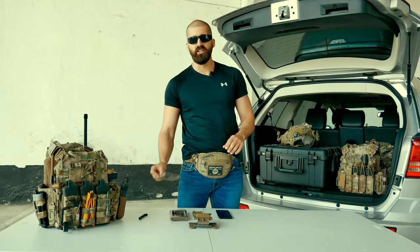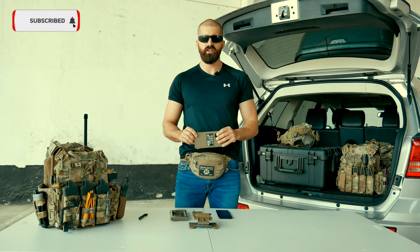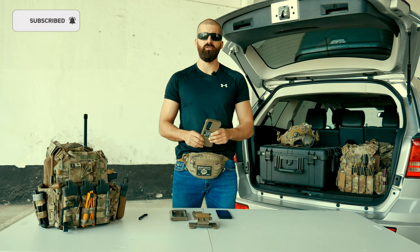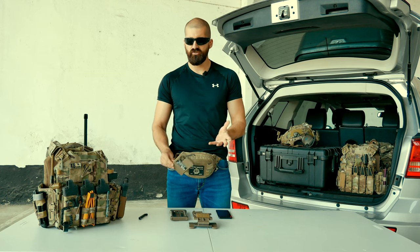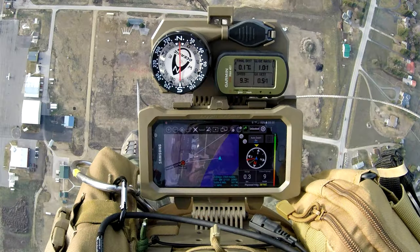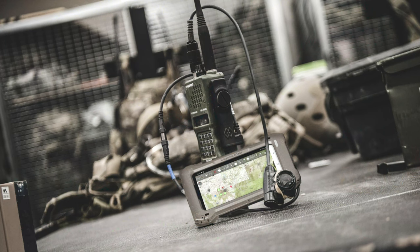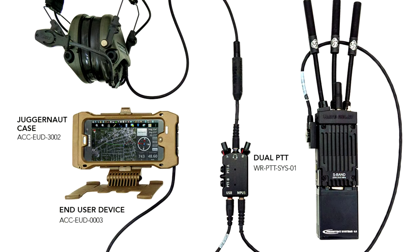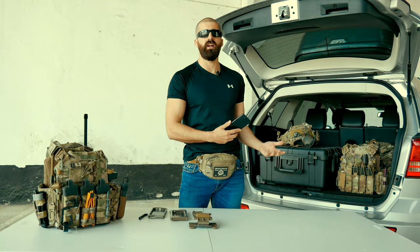Welcome to the channel. Today we're going to take a look at the impact case from Juggernaut. You may have seen these cases in a lot of photos and videos of real operators. Smartphones are becoming useful tools on the battlefield. A lot of real operators are using them for more situational awareness. They can connect smartphones to radios and things like that.